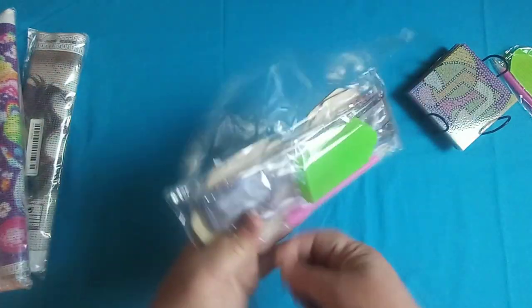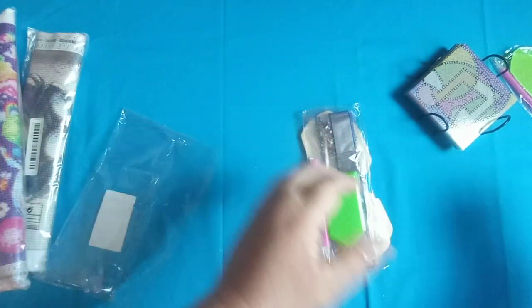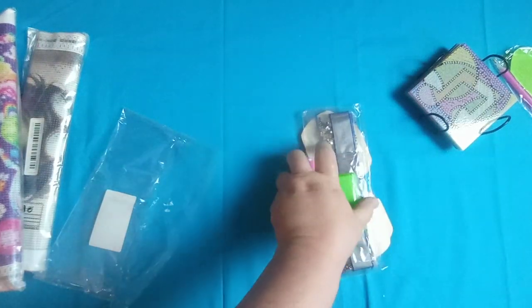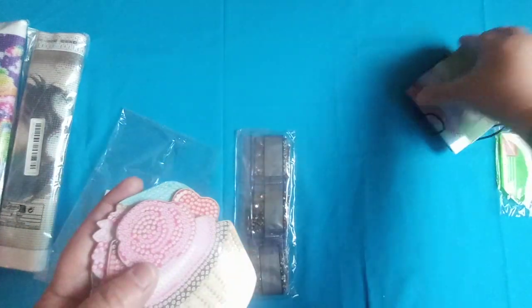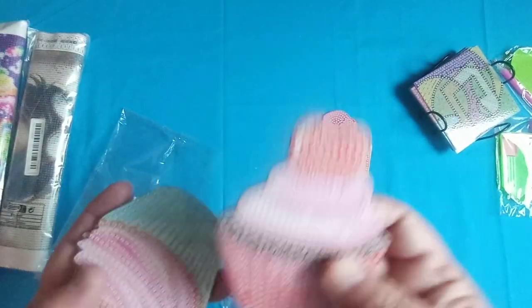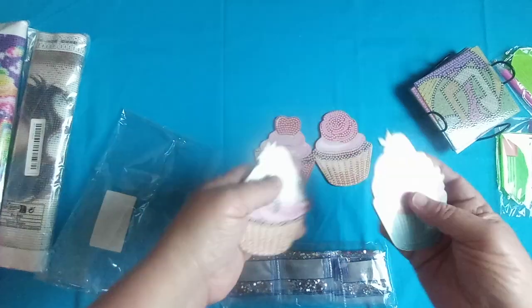The next thing I got was some more coasters — well, I don't know if you could call these coasters. They're calling them a four-piece coaster set and I paid $4.99 for these. Here's the toolkit, it's just your standard toolkit. There are only four but they're cupcakes, and these are wooden — the previous ones were plastic. So you've got these four cupcake coasters and I thought they were cute.